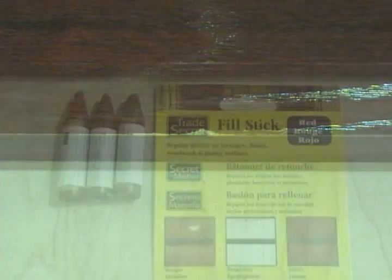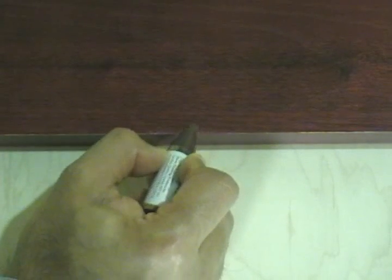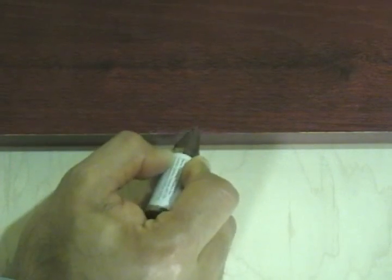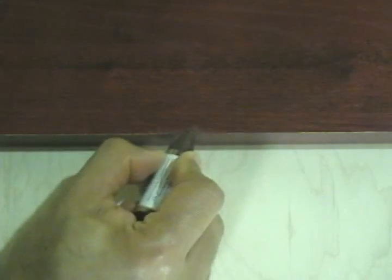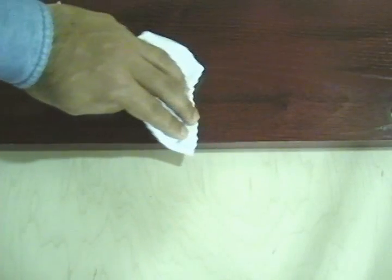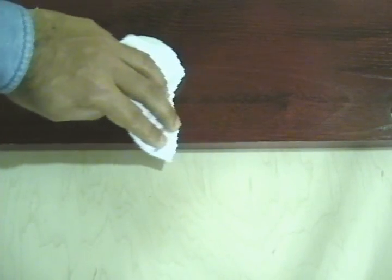On a side note, if you happen to create any chips in your particle board, here's a technique to cover up and disguise them. Use a product called a fill stick, which is basically a crayon that matches the color of the particle board finish. Alternate colors to create a blend that is seamless with the surrounding finish. Wipe off any excess with a cloth. With this simple technique, the chip has been masked and is no longer visible.